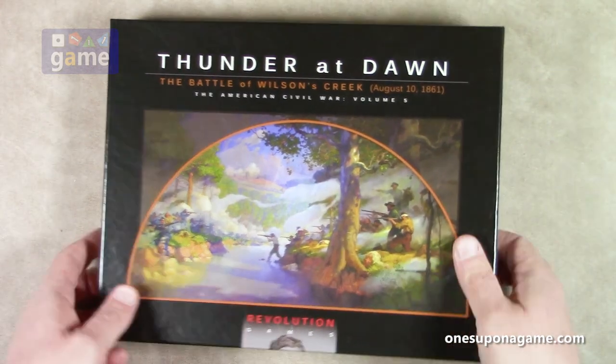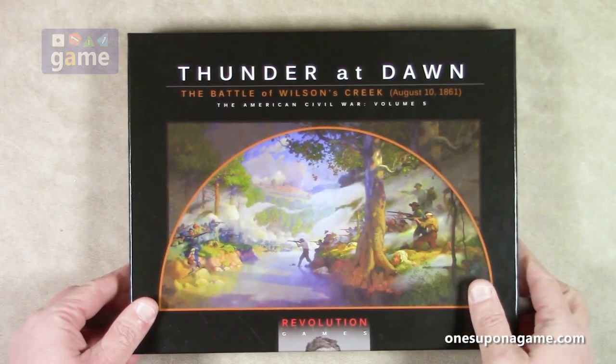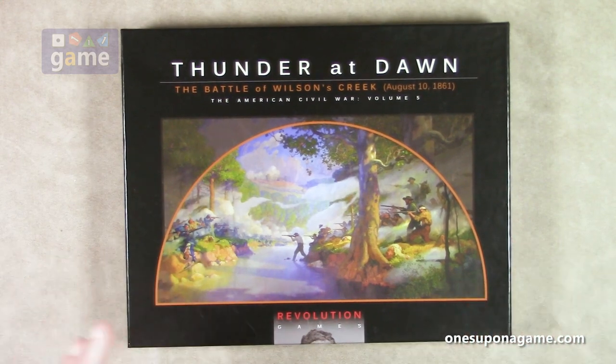They don't come in shrink wrap, so there's no shrink here to take off, but they come in a bag to protect them as they travel. So let's just crack it open and see what you get inside the box.